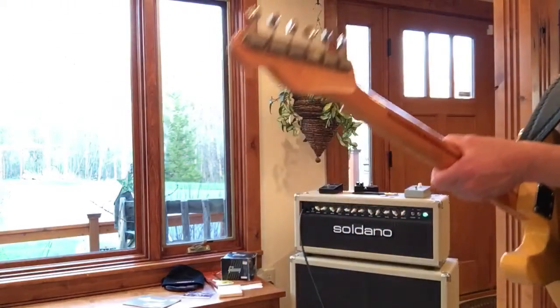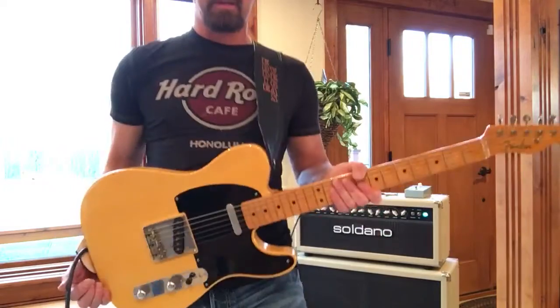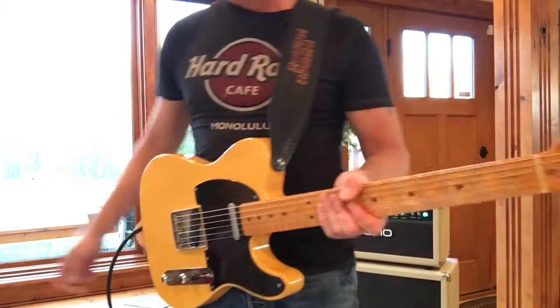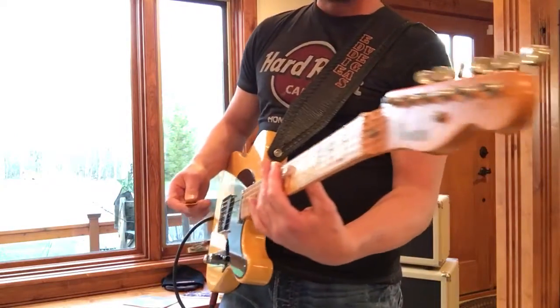I play straight into a Soldano. I got a short cord, so I want to turn this way, but I can't — the cord will tweak. I'm just going straight in with the cord.